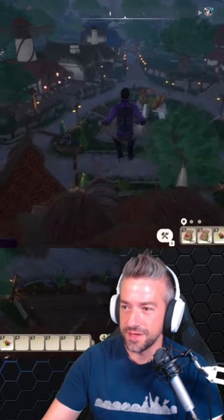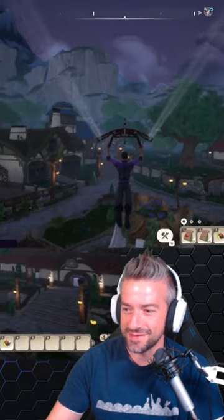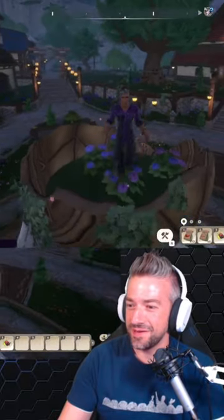Then you'll line yourself up, get a good jump, and glide all the way across. It is as easy as that. I can't wait to see all of your dance parties up here, and I hope you're having fun in Paleo. I'll see you out there.